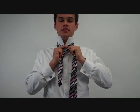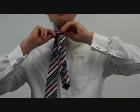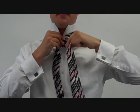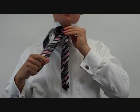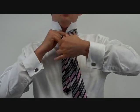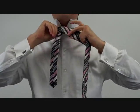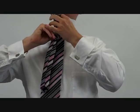Bring the wide end under the narrow end, over to the right, under to the left, over to the top, under to the right, over to the left. Make sure to put your finger in the hold, and then under to the top.